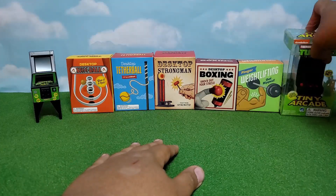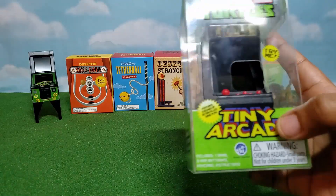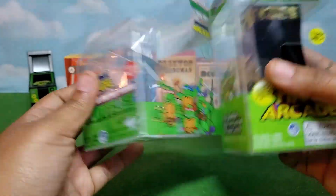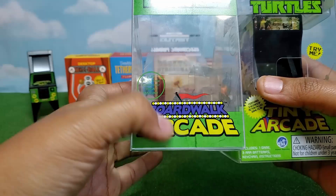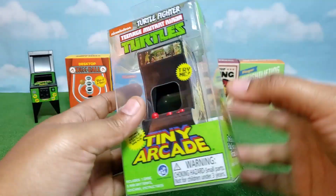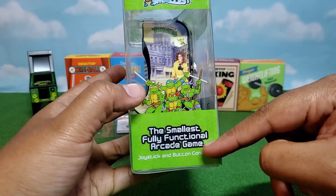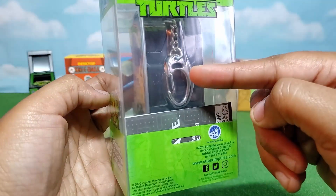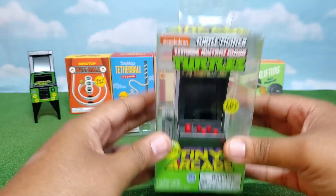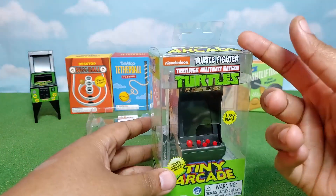Next up, we're gonna check out our other arcade machine. This is another TMNT arcade machine. This one is actually Tiny Arcade, where the other one was Boardwalk Arcade. This one is a different brand — still Nickelodeon TMNT — but this time it is the world's smallest fully functional arcade game. This one is actually like a little keychain, but we're just gonna ignore the keychain part. I can tell right off the bat it's not gonna be tall enough to fit with any of our figures, so we'll have to raise it a bit unless we use it with a Nendoroid.